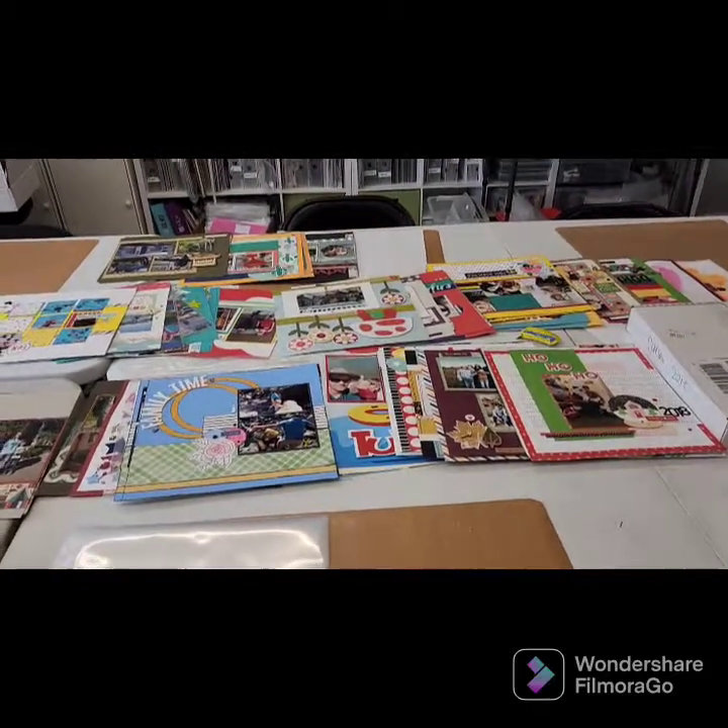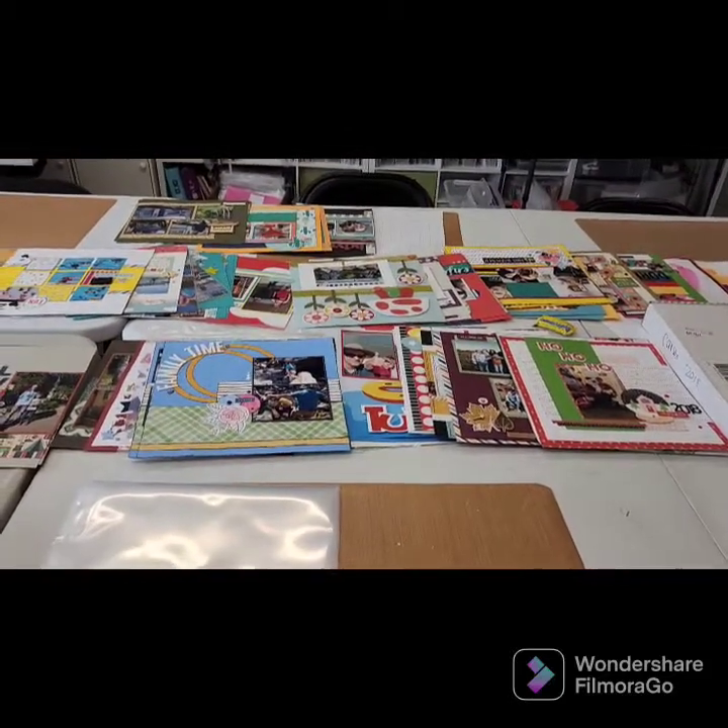I'm going to do the same thing for Carson's album and our family album and get them into albums on the shelf for my kids to look at. It works for me, it fits my brain, and that's how I scrapbook and stay organized. I'm going to do a short bonus video after this. If this is all you wanted to see, thanks for watching — hopefully this gives you some ideas. You can find me at scrapwithamber.closetomyheart.com.